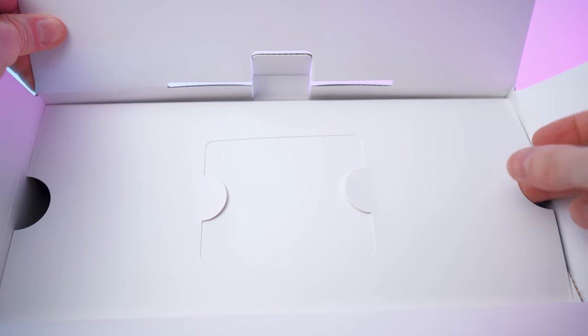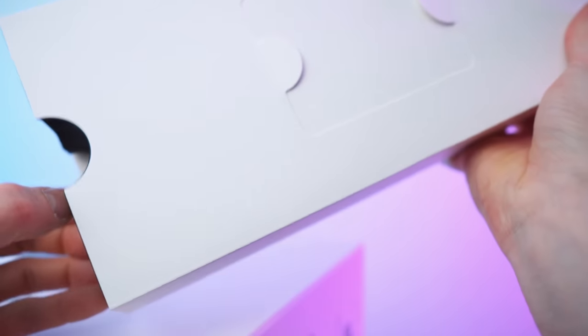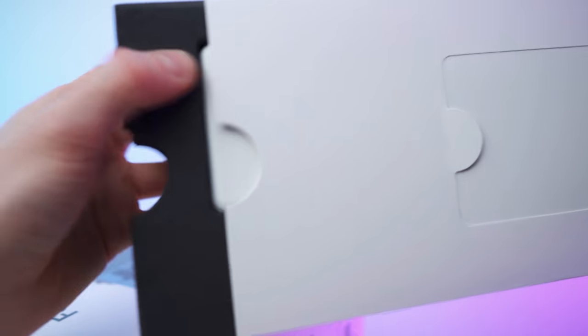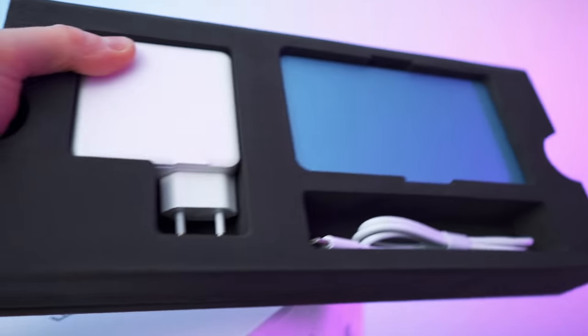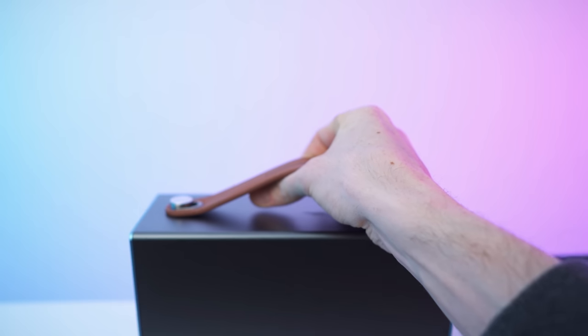The paperwork was right here. Let's lift out the padding — this is actually the box with all the accessories. There's another divider in here.